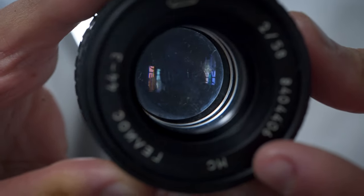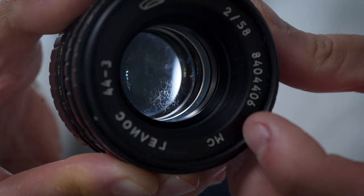Hey guys, Tito Ferradans here for a limited series of episodes on controversial lens and health subjects. Today we'll be talking about fungus and how to get rid of it. To help me with that, Roman from Retro Photo House has sent me a Gallius 44.3 that shows some fungal growth.